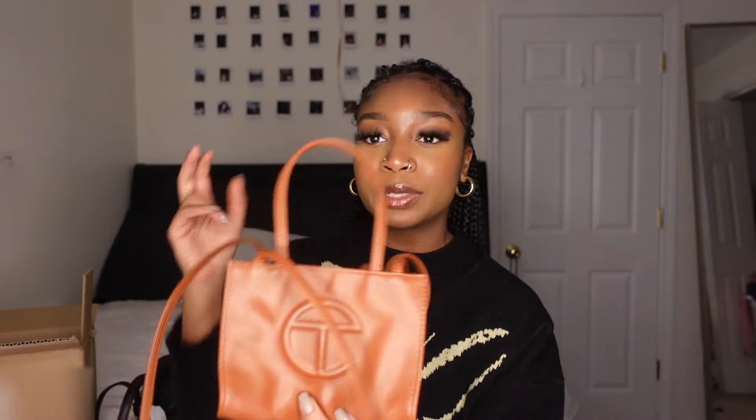Now let's get into my Telfar collection — just a little extra to show you the different styles and colorways he releases. Starting with my first ever Telfar bag, this is also a good way to show how the bag holds up over time, since I got this one a year or two ago. One thing I've noticed is that the vegan leather definitely softens over time. I got this one in size small — it also has no pockets and has the Telfar logo on the inside. She has really done her time.